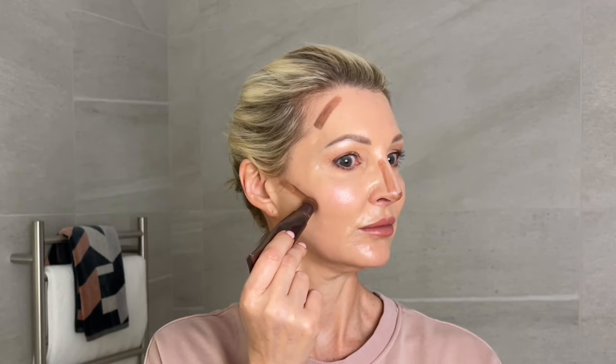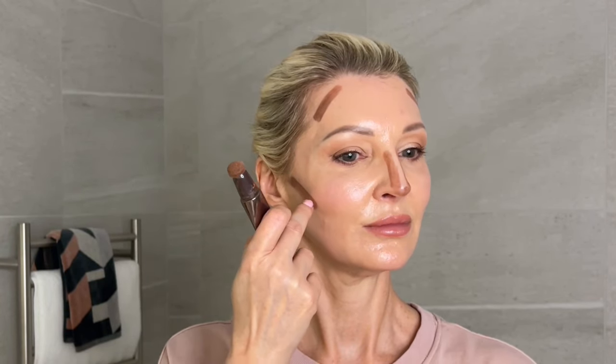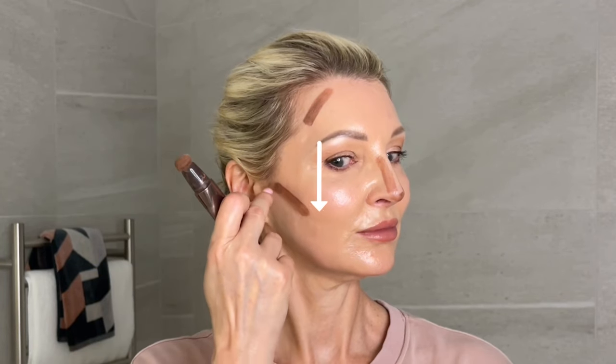Then apply the contour to the cheek area. This goes just under the cheekbone, and I place it at an angle that lines up with the top part of my ear where my hairline is. Remember, imagine a straight line coming down from the outside corner of your eye when placing the contour.